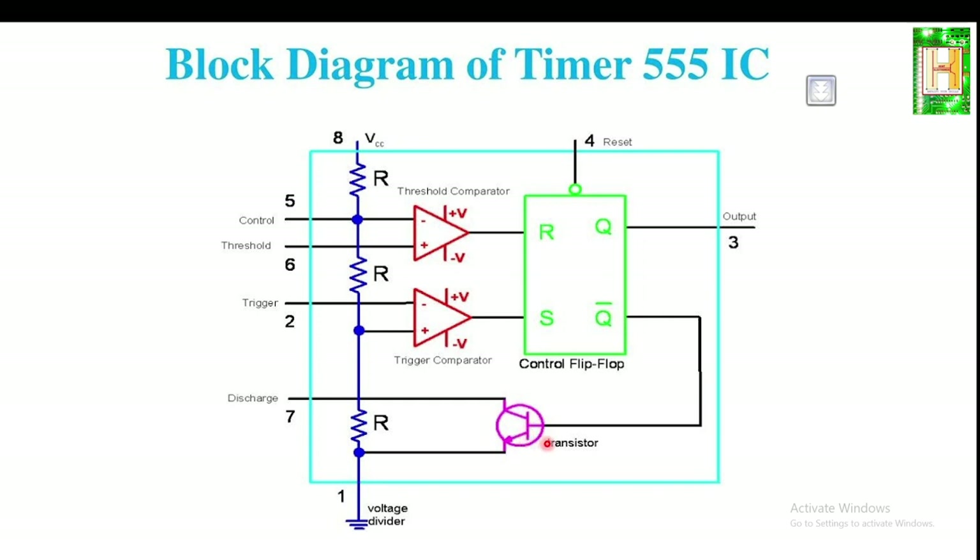The internal transistor, shown in pink/purple, is used as a switch connected to pin 7 (the discharge pin), which connects to ground through the transistor. When Q of the flip-flop is low and Q-bar is high, the transistor works as a closed switch and pin 7 is connected directly to ground. When Q is high and Q-bar is low, the transistor works as an open switch and pin 7 is disconnected from ground.